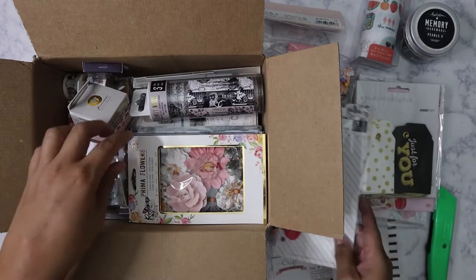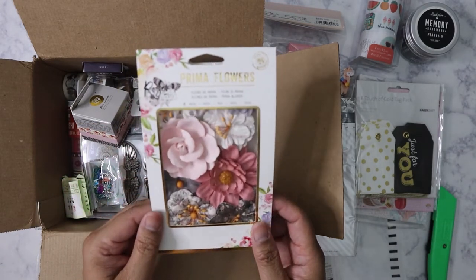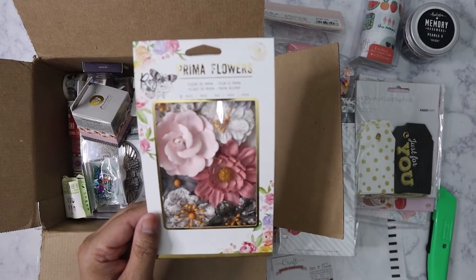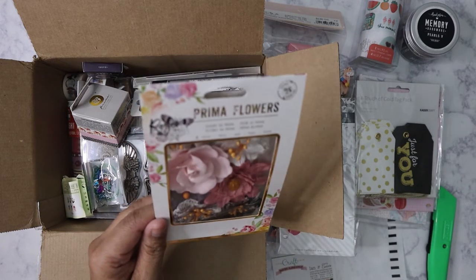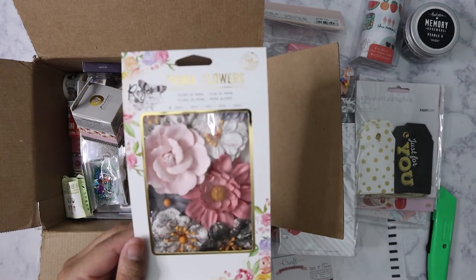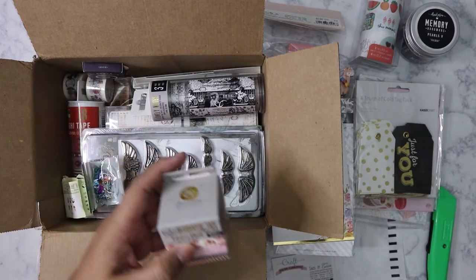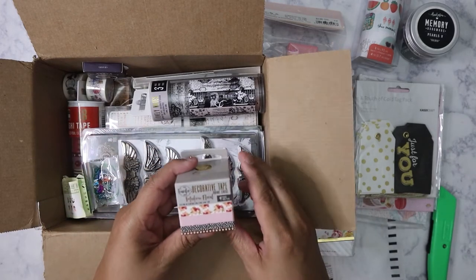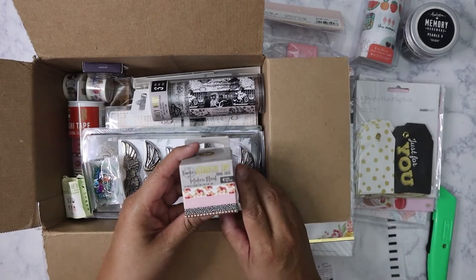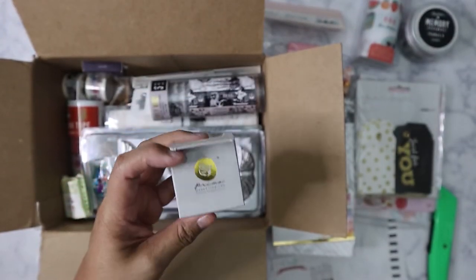Also from Prima — another Travelers Notebook charm, and Prima planner flower embellishments. Prima is a really good brand; I love their paper and the whole vintage floral look. These are Prima flowers from the Rose Quartz collection — very very nice.